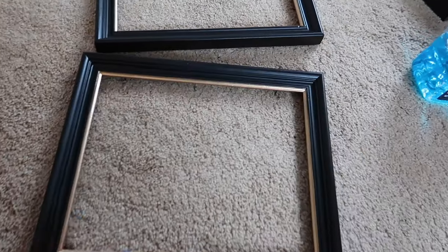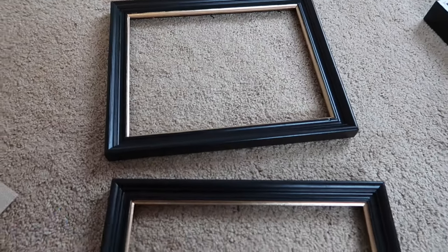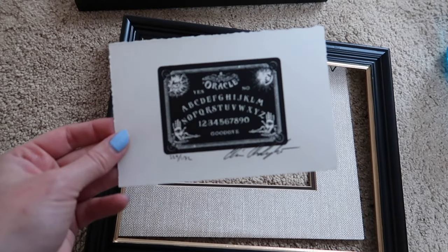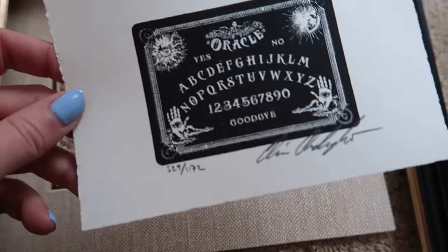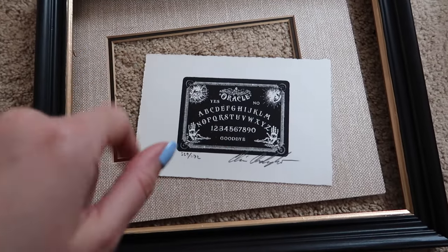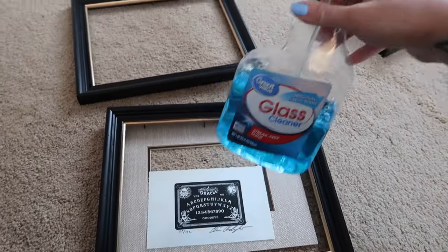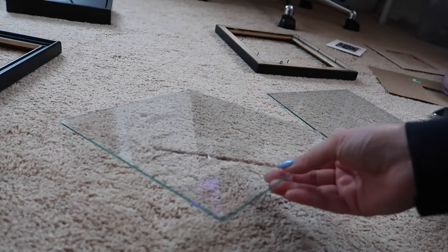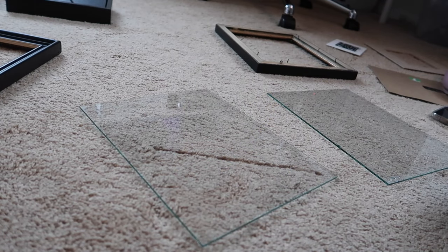Here is how the frames came out all finished — I absolutely love them, they look so good and so high-end. The gold paint isn't perfect but no one's going to notice unless they're staring up close. I'm putting one together now — I've got the mat board, and I've got this little ouija board screen print. I've got some glass cleaner to clean the glass; these were actually way dirtier than I thought, so I gave them a good scrub in my sink with hot soapy water and now I'm using glass cleaner for the remaining water marks.